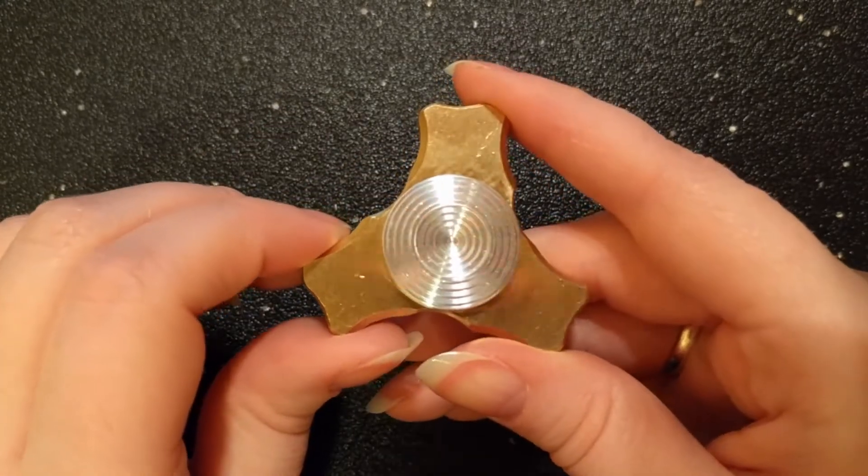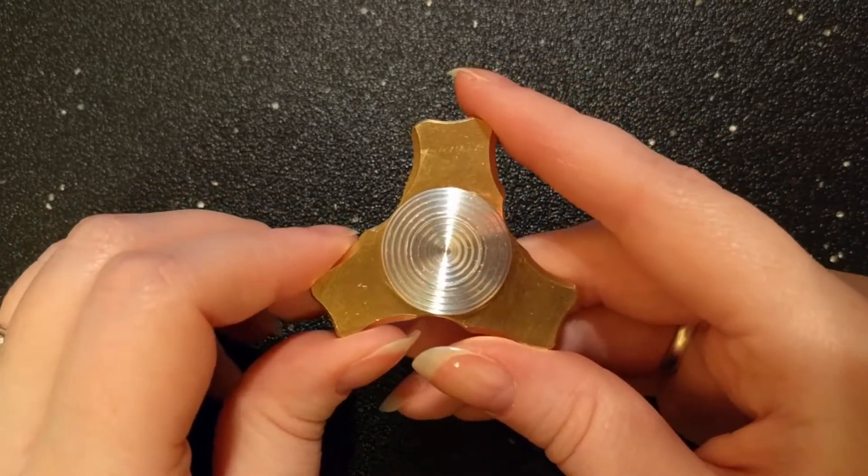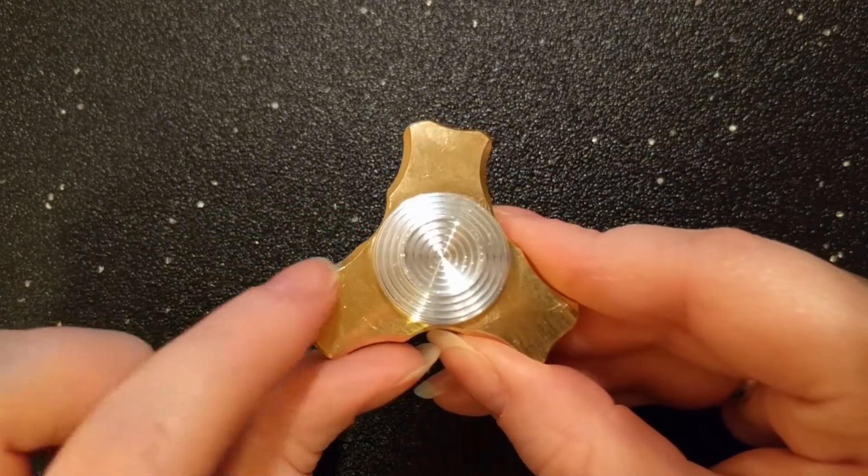It has a ceramic 608 bearing within. The brass has a nice heft to it, coming in at 68.7 grams on my scale including buttons. It has an overall length of two inches.